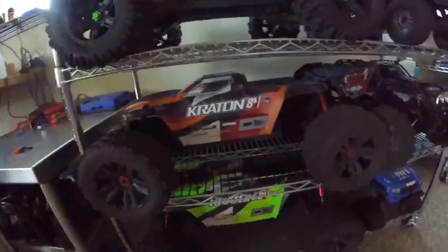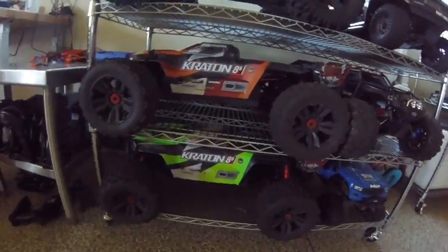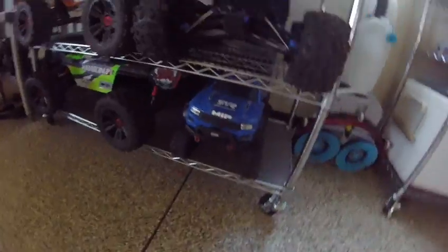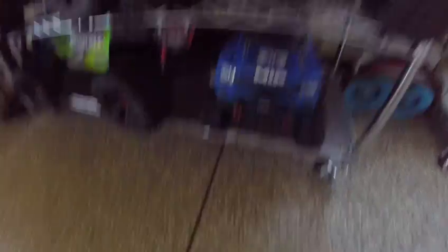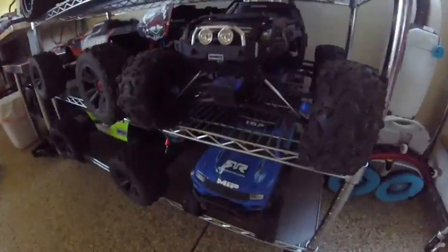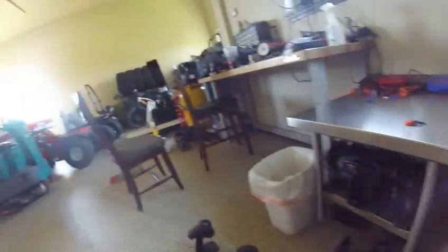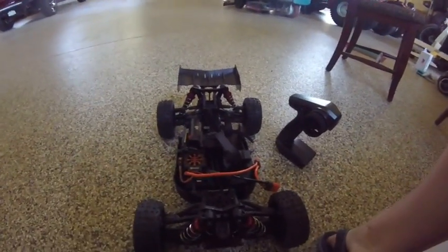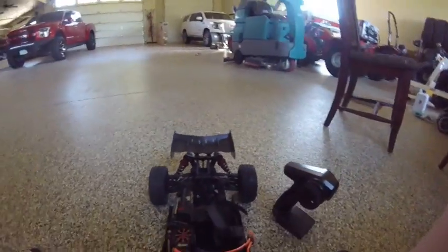Then we have two Creighton 8S's because my dad sold his Creighton 6S and I got one, so now we have two — my dad's and mine. There's my TRX-4, a pretty fun car, but I'd rather have this Traxxas Summit, which is really cool and really capable. And over here we have an Arma Typhon 6S — we just bought it back from our buddy. The steering link is all jacked up.